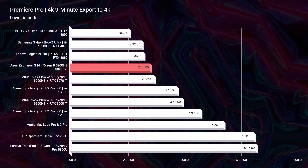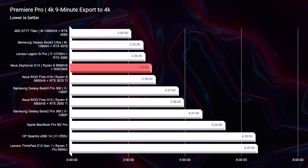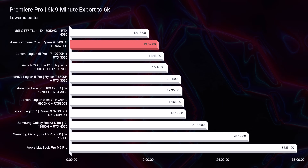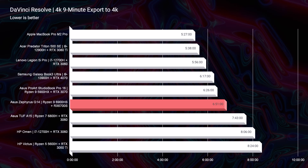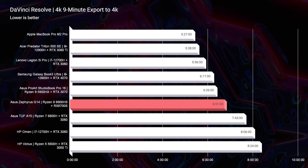As far as export times are concerned, even as the latest RTX 40 series and Intel 13th gen laptops are being introduced, this laptop is still packing a huge punch for 4K and 6K video editing export times — it's one of the best export times I've seen on my channel to date. Looking at DaVinci Resolve, this laptop does good but not great at 6 minutes and 51 seconds. One of the best export times I saw on the channel this year was the Legion 5i Pro at 5 minutes and 56 seconds, so it's good, but not great.